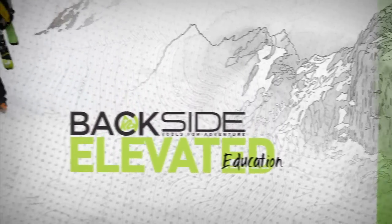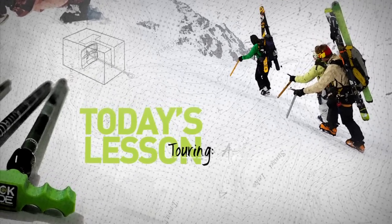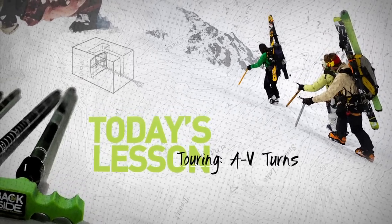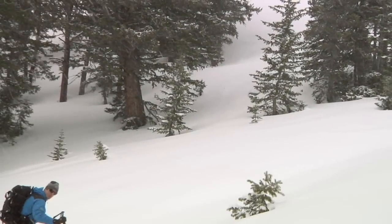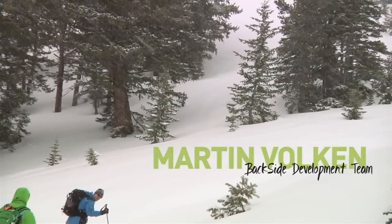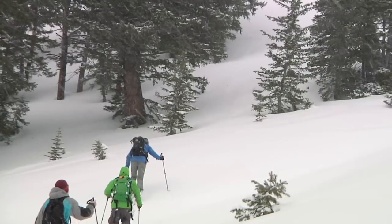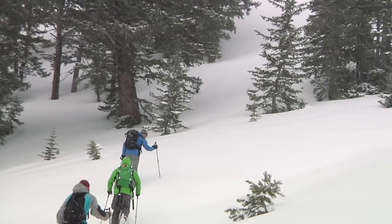Winter storm warning in effect for heavy snow — those planning travel in the warned area should be prepared for hazardous conditions and plan accordingly. The terrain is going to be just a little bit steeper, but we can still walk it. It's almost getting to a point where we want to make a kick turn, but not quite yet.